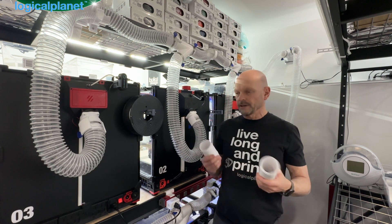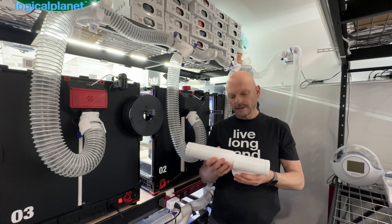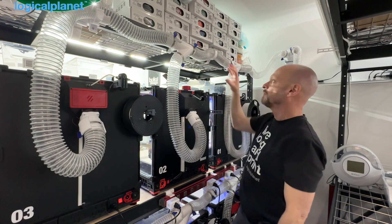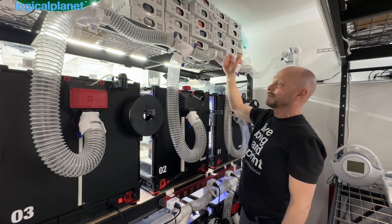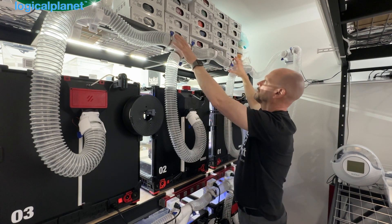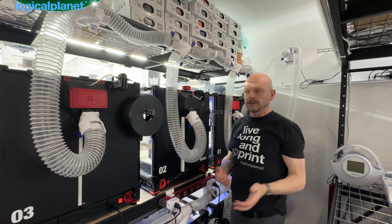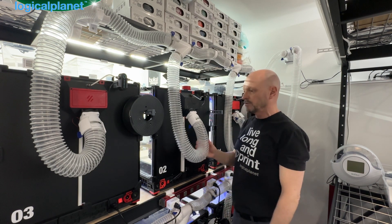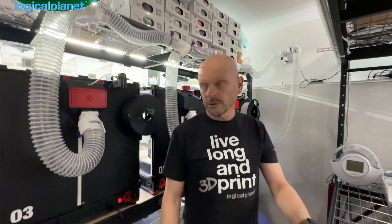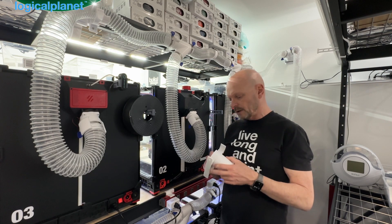Extensions can be fitted in between any of the parts before you glue them together. For example, you might take a Y, stick an extension on, and then another Y, and create a manifold — something I'm thinking about doing for up here, which would give a little more structural integrity. The extensions also help if you're running just short on a little bit of hose — you can build a little length somewhere to make up for that.